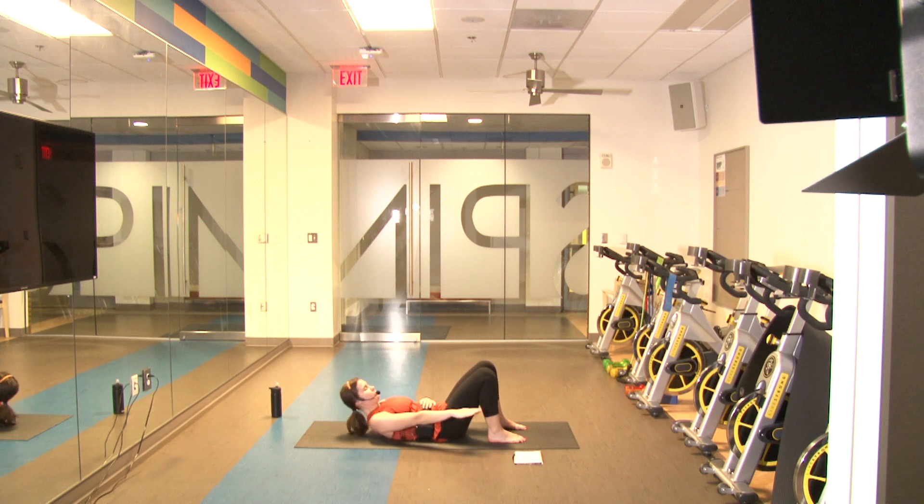Up and down — one, up and down — two, up and down — three, down four, down five, down six, down seven, down eight, down nine, and down ten. Good job! Other side ready in three, two, one.